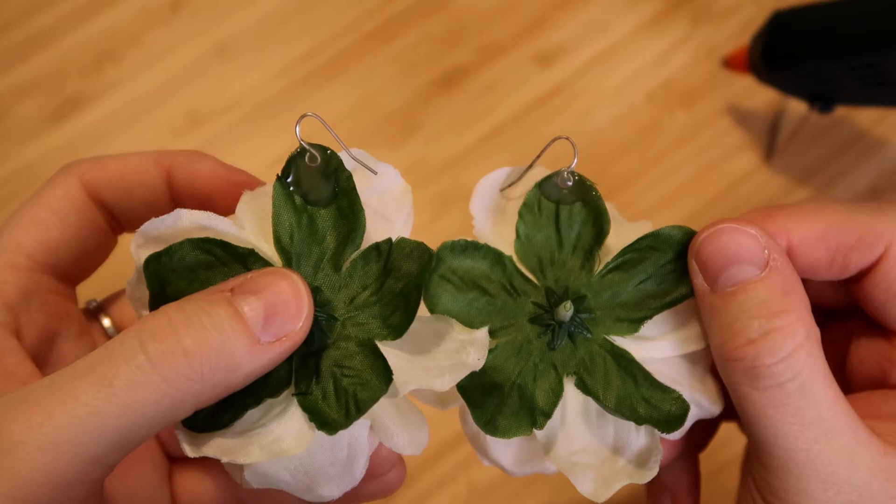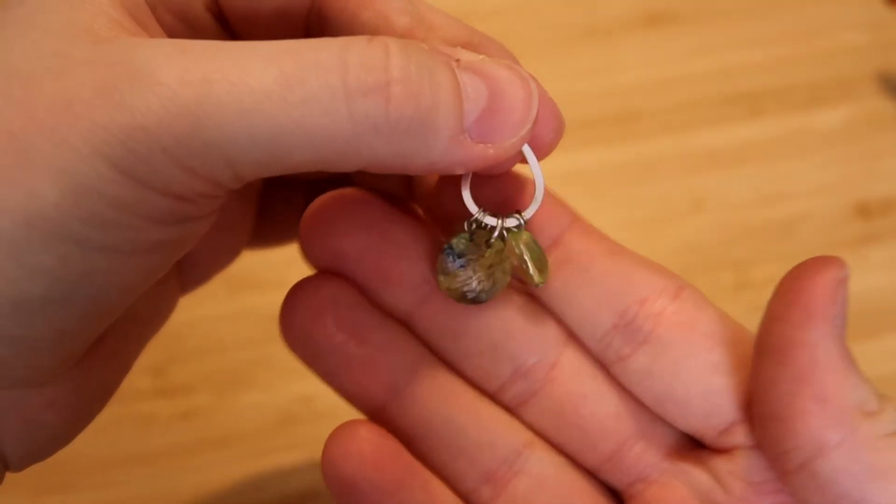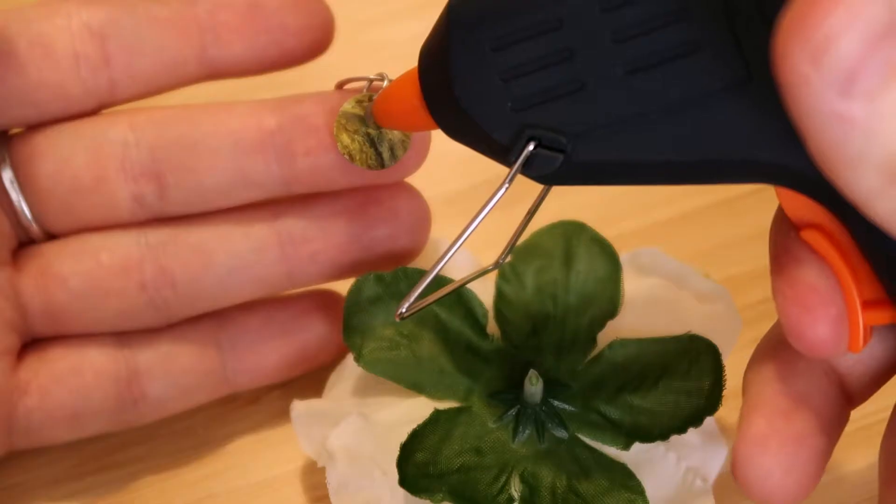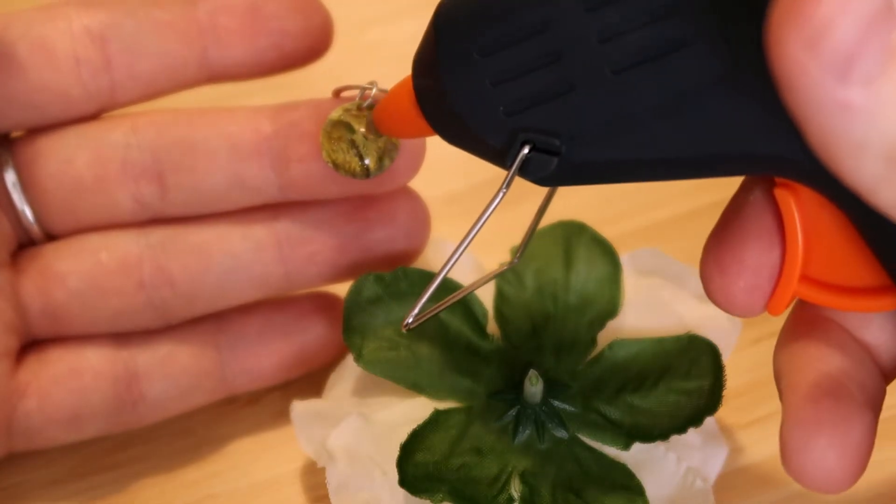You really don't need the gallon of glue that I'm using here for a single earring hook. These looked a little bit off when I tried them on, so I reattached the hook to the original earring and tried a different method — again using way too much glue.